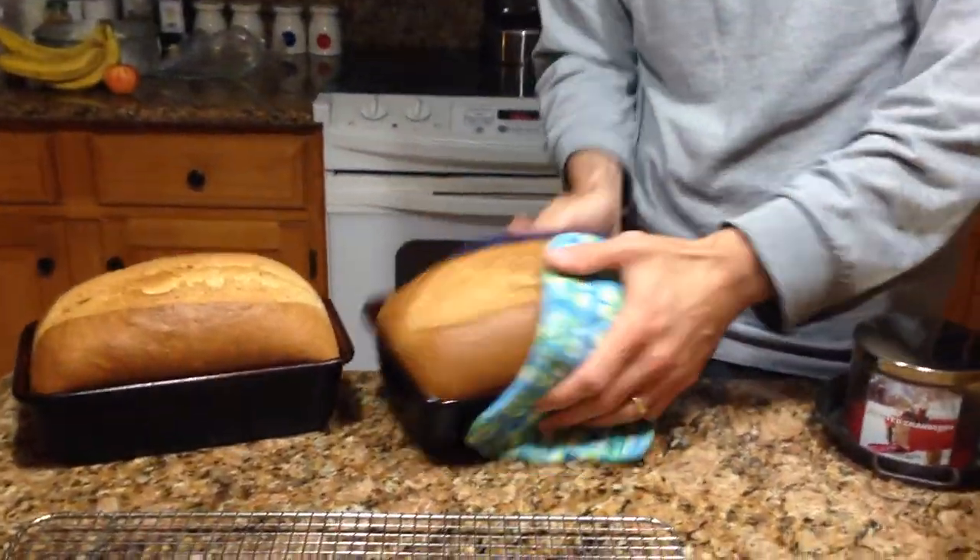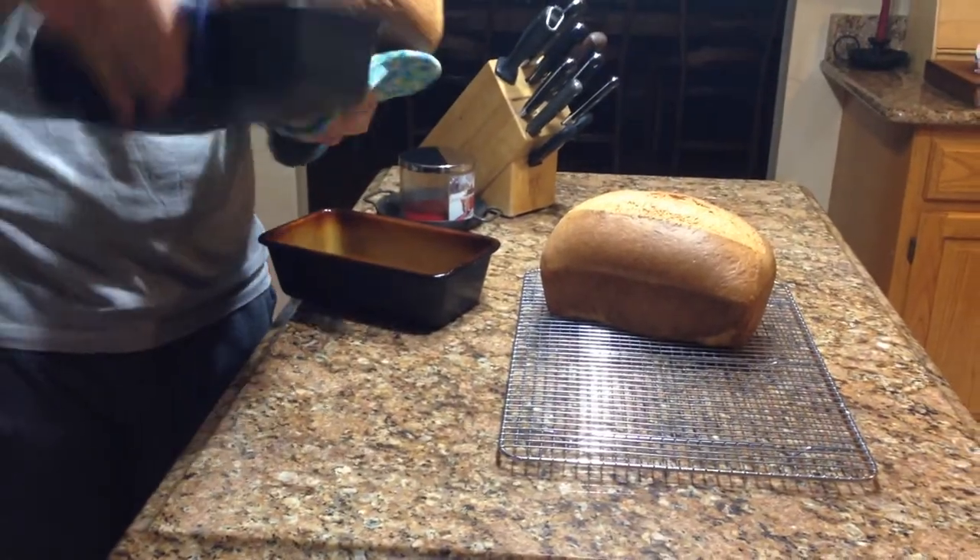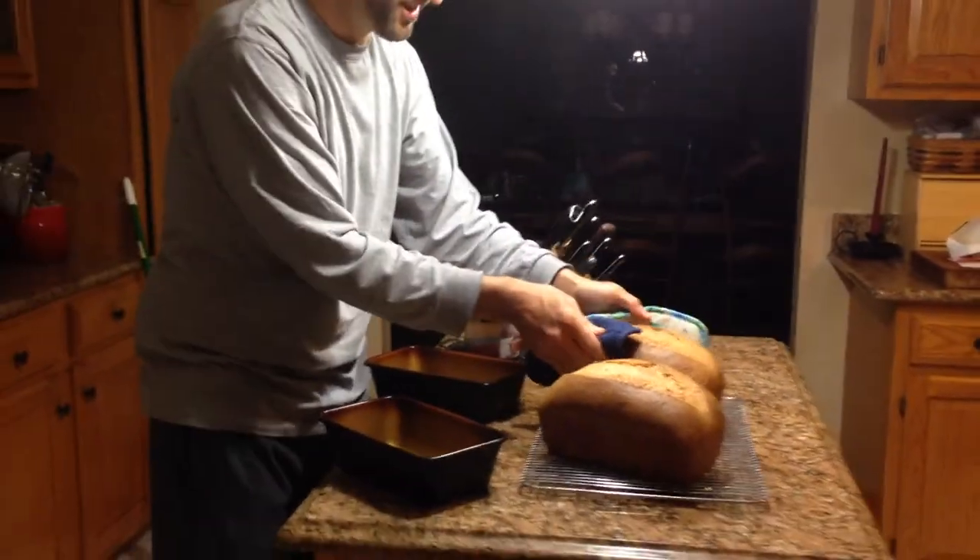So let's just take it out. We've got two beautiful loaves of almost 100% wheat bread — it's probably more like 70% I guess.